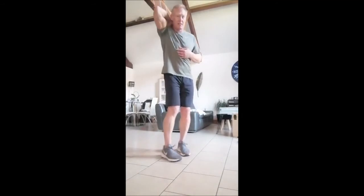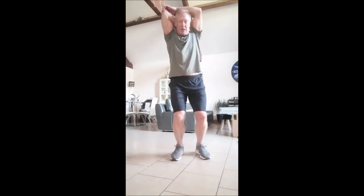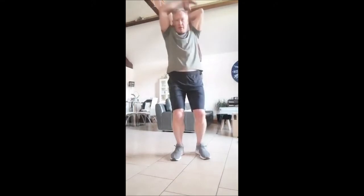Then the tricep stretch — one hand comes over as if you're patting yourself on the back at the top of the shoulder blades, then the other hand comes up, fingers onto the elbow, just putting a little pressure. Stretch your fingers down between the ribs and shoulder blades, then swap that over and do the same on the other side.